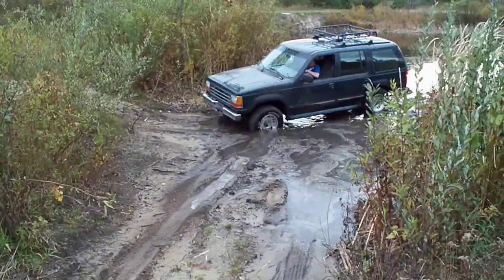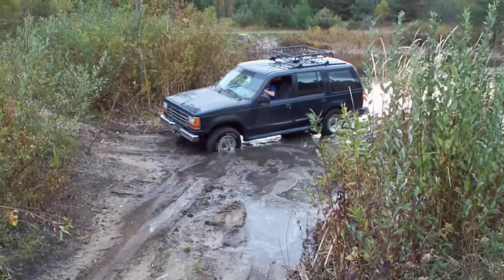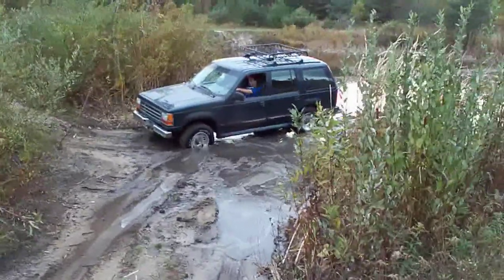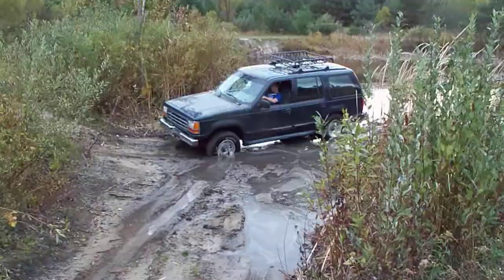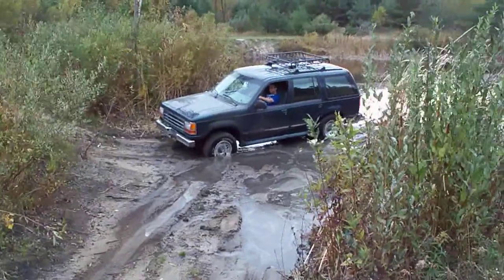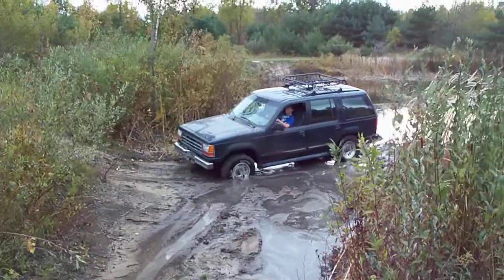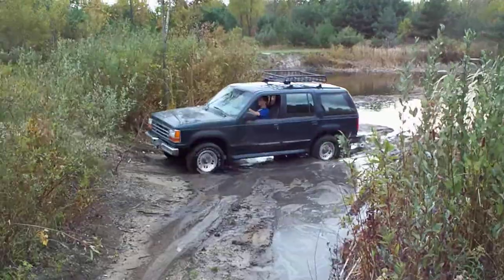Hey! Put it in neutral. Find neutral. Is that neutral? Push four low. Push four low. Did it go away? Put it back in drive and go. Floor it? No. Don't floor it. Just go. Give it a little more.